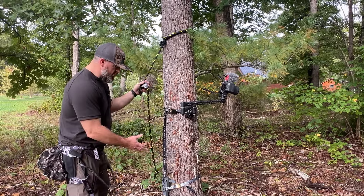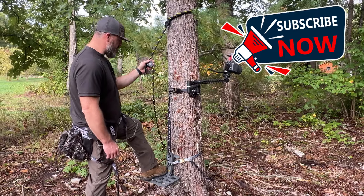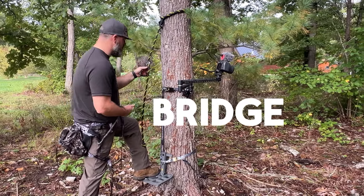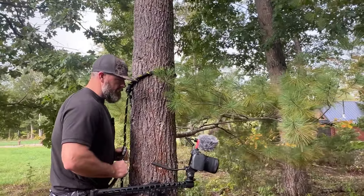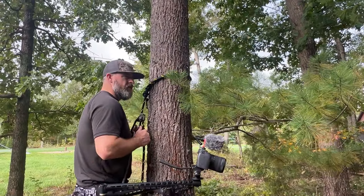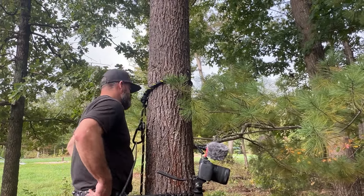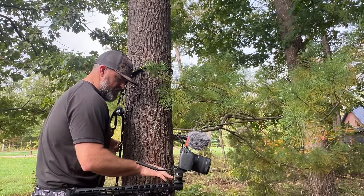Once you have your platform set up and you step onto that platform, go ahead and grab your bridge and hook it to your rope ascender. As soon as you get in, send that up and make sure you get good and safely hooked in there.